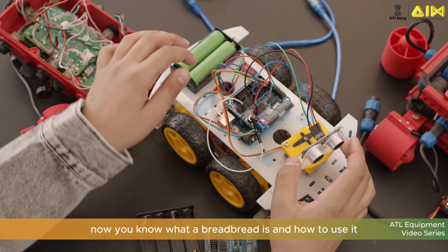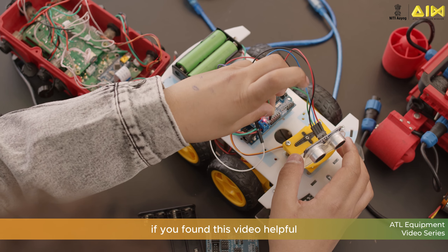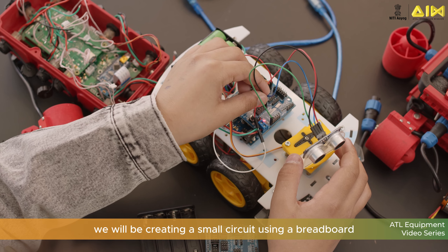And that's it. Now you know what a breadboard is and how to use it. If you found this video helpful, don't forget to like, share, and subscribe for more electronics tutorials. In the next video, we will be creating a small circuit using a breadboard.